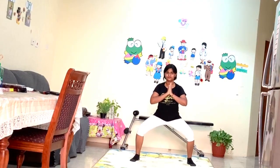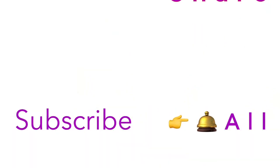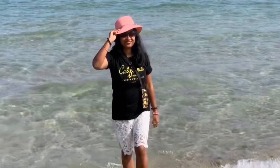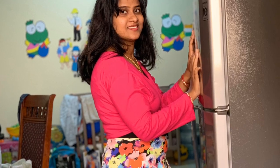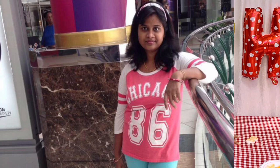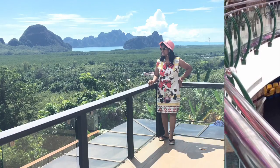Please subscribe. Once you subscribe, you don't need to subscribe to my every video. If you want to fit in your favorite outfit like me, please follow my workouts and get the best result. Hello, hi everyone, welcome to JV Leap Life.